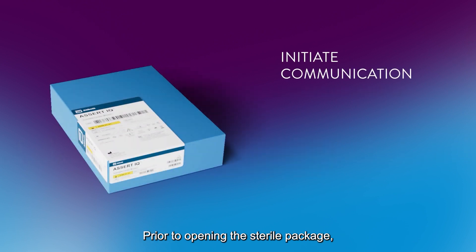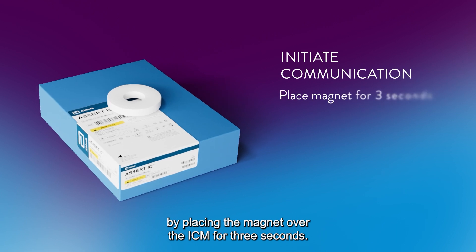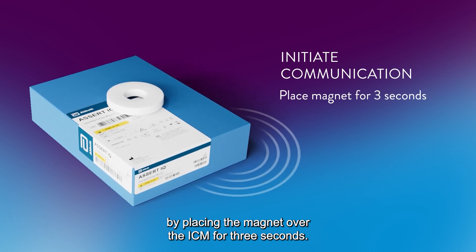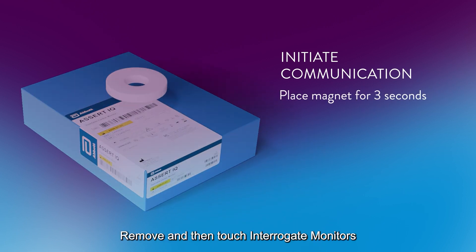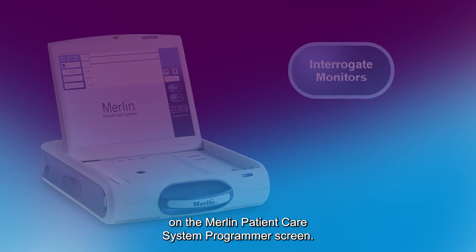Prior to opening the sterile package, initiate communication with the device by placing the magnet over the ICM for 3 seconds. Remove and then touch Interrogate Monitors on the Merlin Patient Care System Programmer screen.